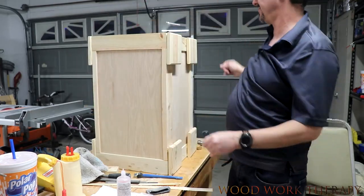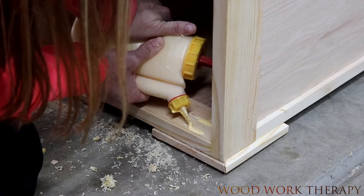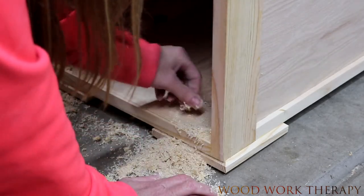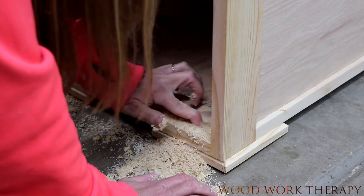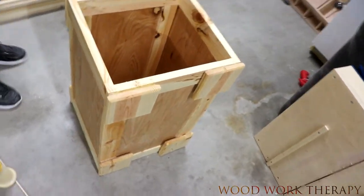We decided to fill in our pocket hole screw holes. We threw a little bit of glue in there, some sawdust, and then just compacted it in. You don't have to fill them — it's just kind of a nice look that I prefer. Then a quick wipe down and it's on to finishing.